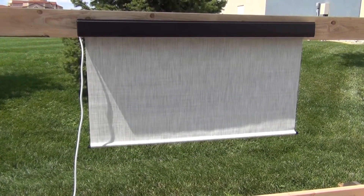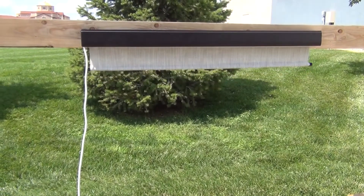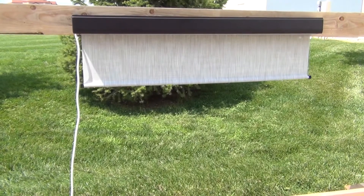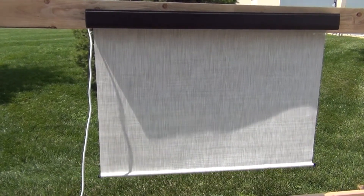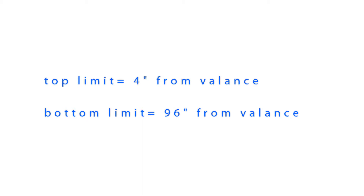When you roll your shade up, it will stop automatically at a predetermined point called the top limit. The factory default top limit is about four inches from the valence. When you roll the shade down, it will also stop automatically at a given point called the bottom limit. The factory default lower limit is about 96 inches from the valence. Both the top limit and the lower limit can be changed. If you would like to change them, complete step six. If you are happy with the defaults, skip to step seven.